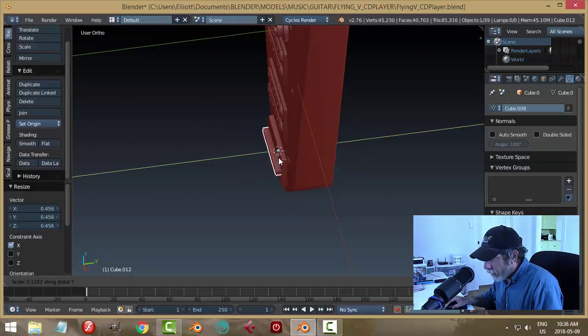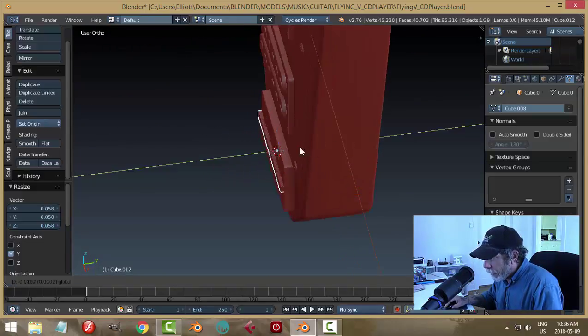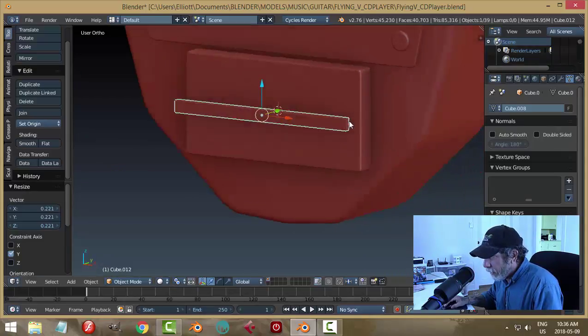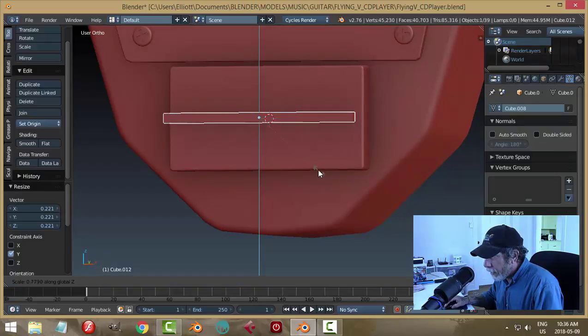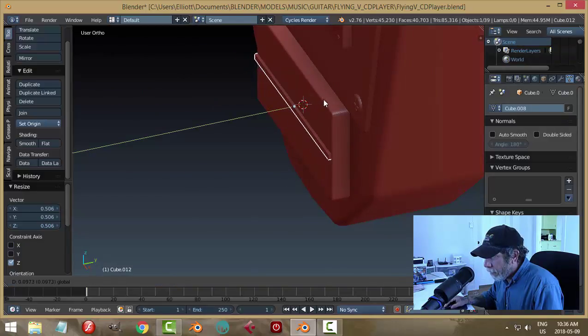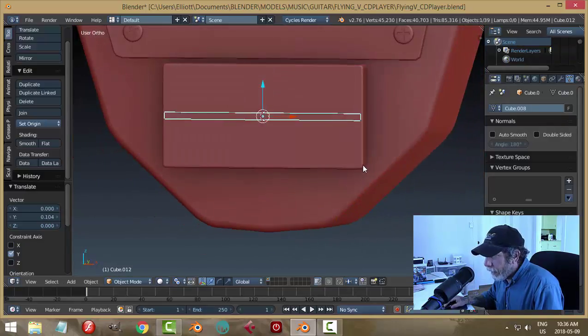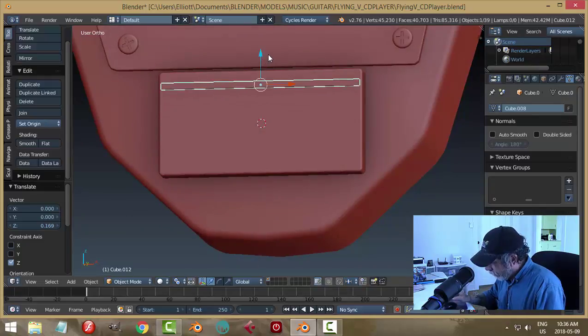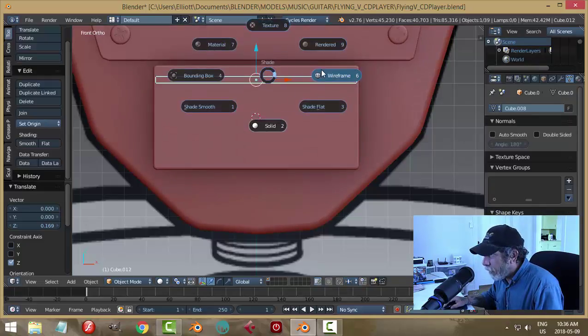Scale in the Y, bring it out and have a closer look — scale out a lot more in the Y. Then the Z. Let's bring it in and see what it would be like. I like that position. I don't want it too small; I want it visible. Let's see roughly where it would be positioned.